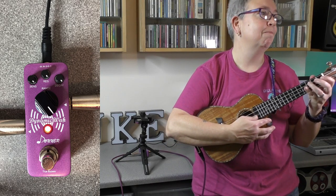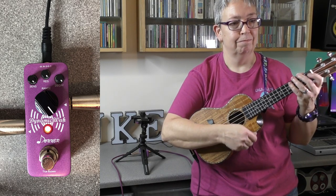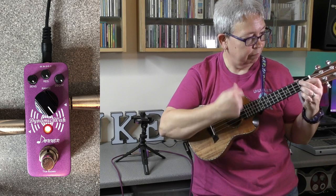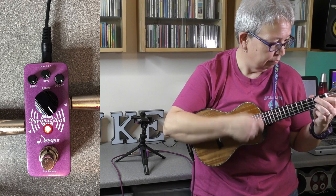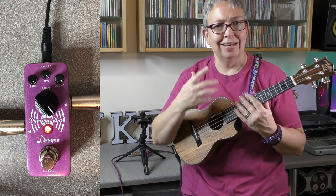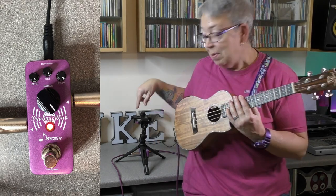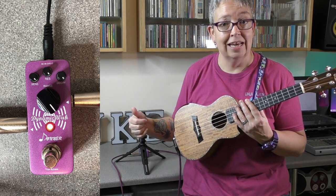I've got to say, I am quite liking this. You can really understand now why it is used so much in funk music. And bearing in mind, that is just the wah pedal at the minute — it's not attached to anything else.